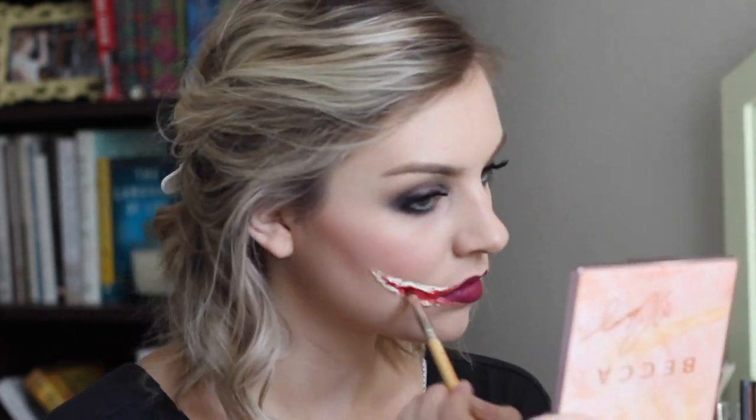Now with some scissors, I'm going to be cutting that dry latex and rolling it out so that you have a flat lower area and very defined edges to this mouth. I'm using my Make Up For Ever Flash Palette Red because it's a nice bright red to start coloring the latex. Remember to wait until it's completely dry.